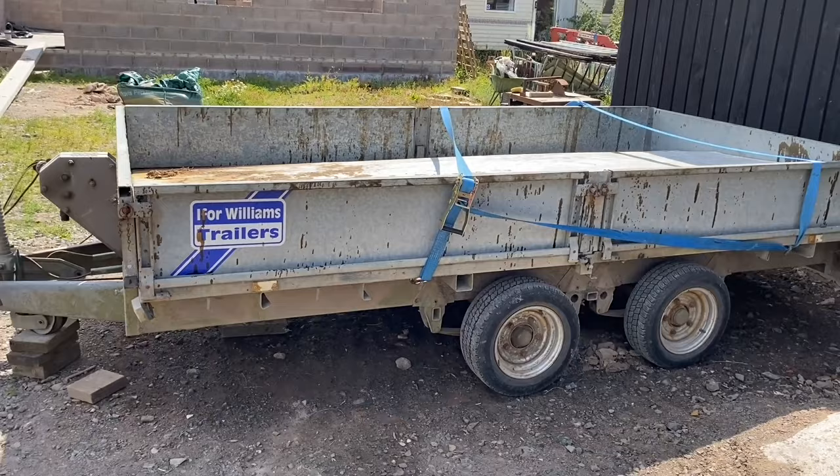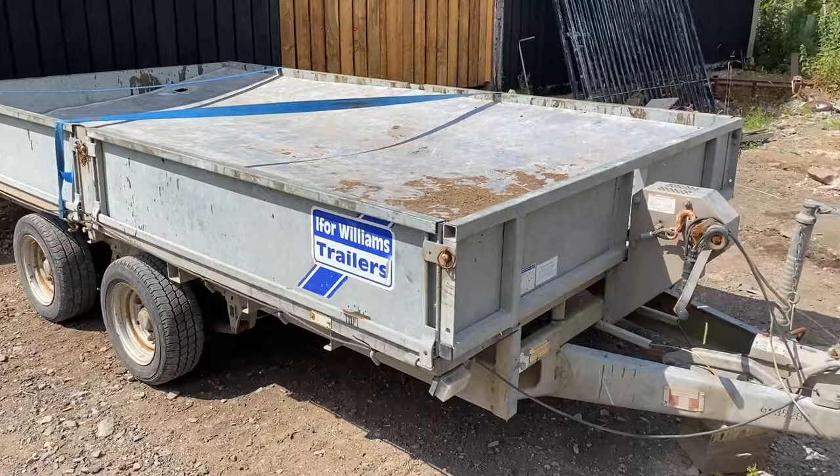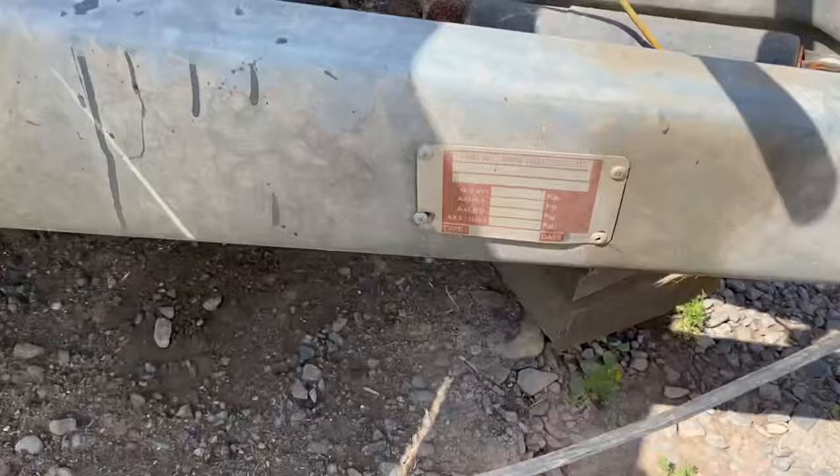So today we're going to be fixing this old Ifor Williams trailer up. She looks old — she's had a hard life, we've used her well. I bought it second hand three years ago for £500. It was only a flatbed back then. I got some sides off a friend, so I've made her into a drop side. Got a winch for £100 off Facebook Marketplace.